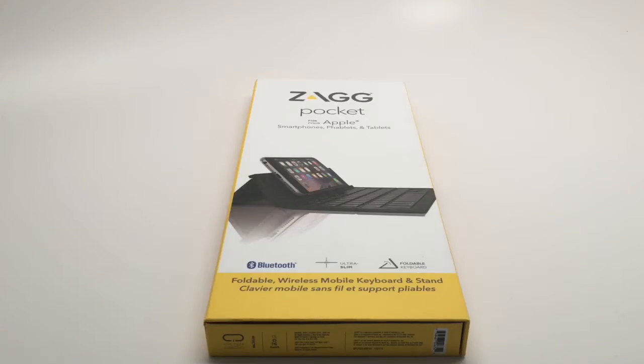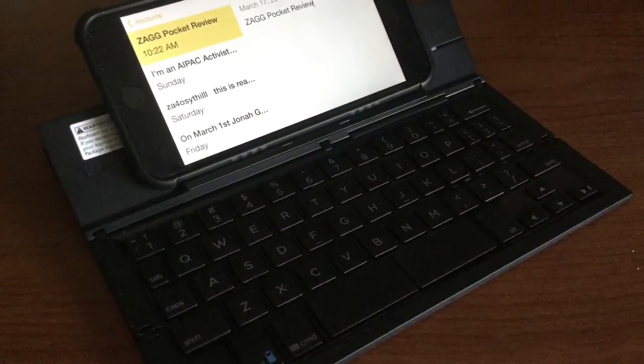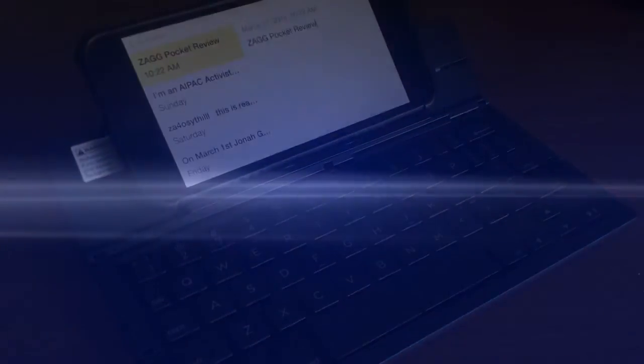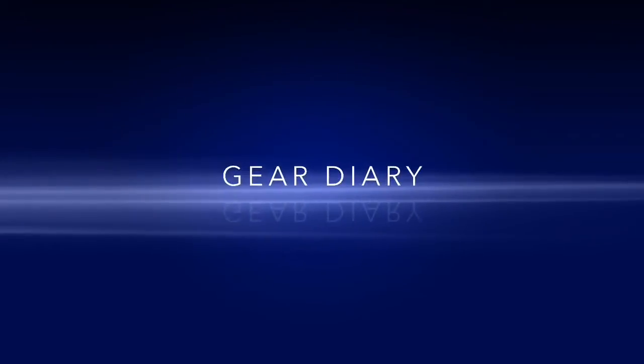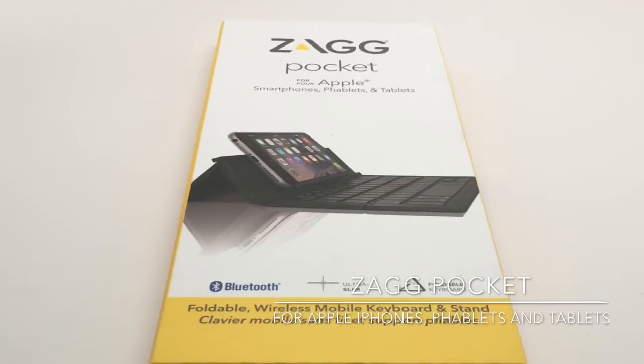This is the Zag Pocket for Apple smartphones, phablets, and tablets. Hi, Dan for Gear Diary. When Judy and I were at CES 2015 and were at the Zag booth, we saw this upcoming product.